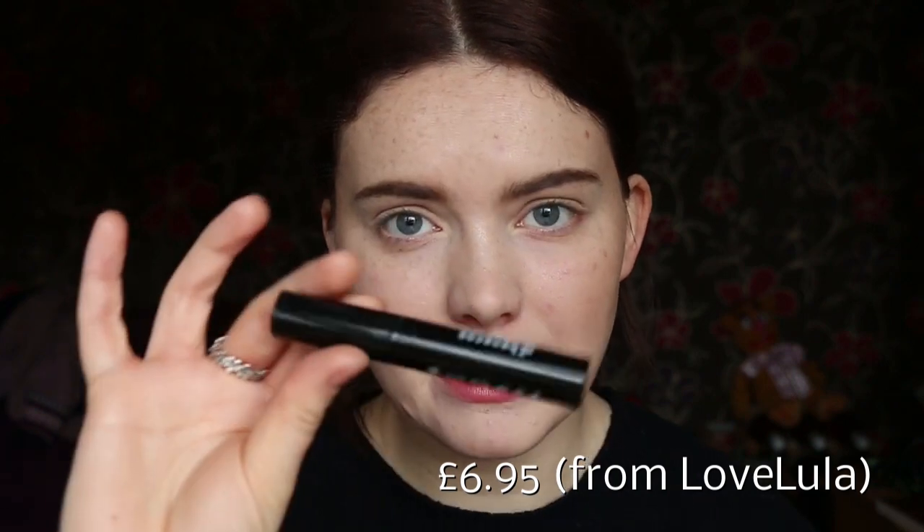I tend to go for ones that say Maximum Volume, only because my lashes are quite long anyway, so I really want that volume to my lashes — that's kind of what I prefer. So I have picked this one up. I've got mine in deep black, but you can also get it in brown as well. I just prefer black. It's 8ml.